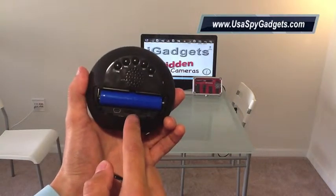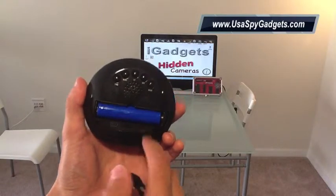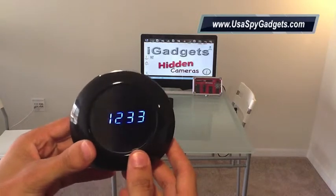You have a micro SD card that supports up to 32 gigabytes, and an on/off switch. The clock also comes with a remote control, and I'm going to show you what you can do with it.